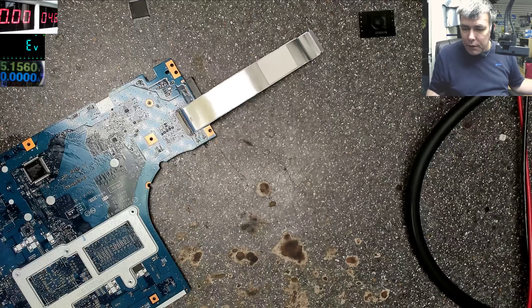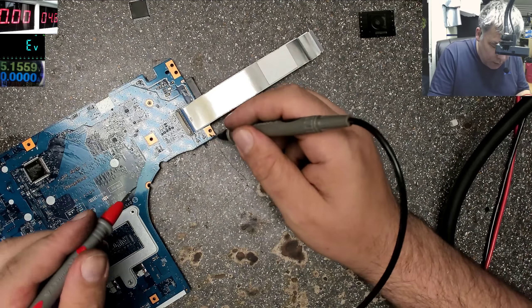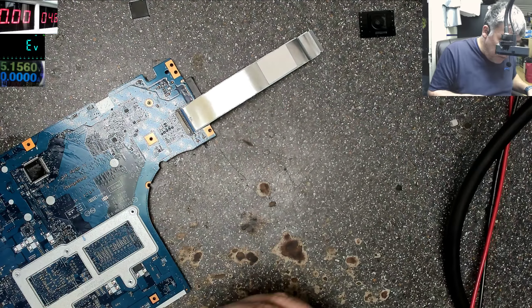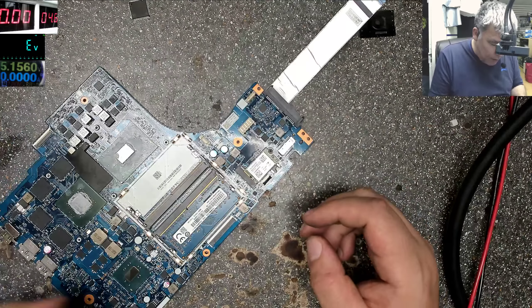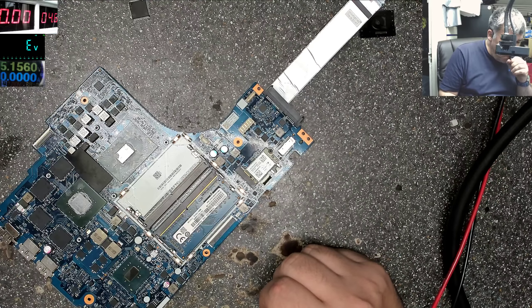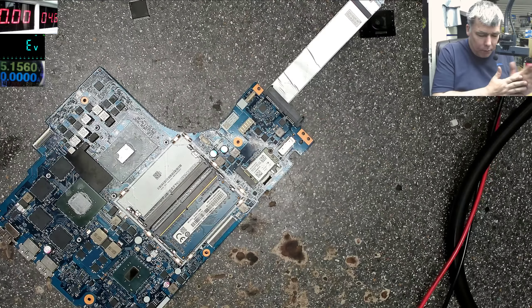Let's do it properly this time — first check for short on the 3.3V power line. And we don't have a short. Let's test it. The problem is I can't test fully because I need the middle pin — the charging ID pin.